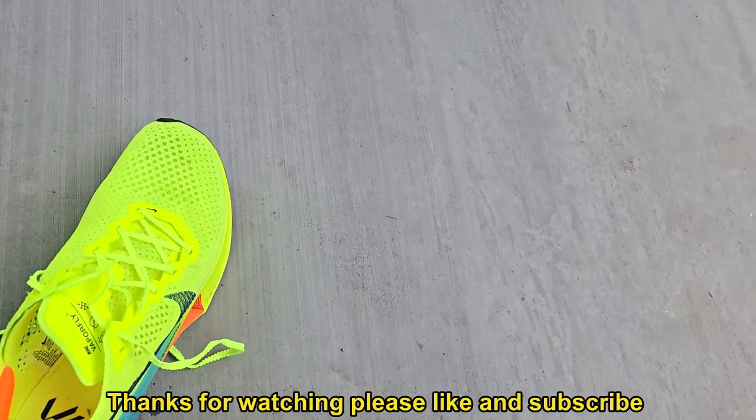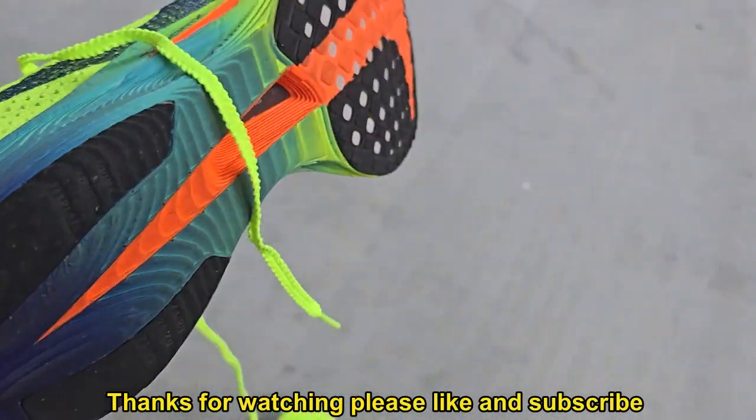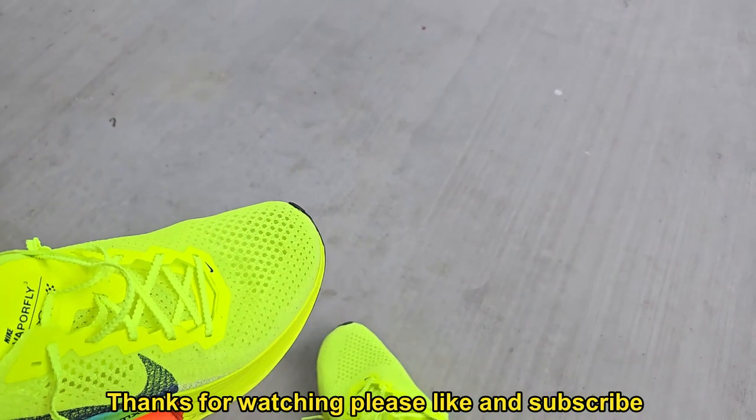As always, thanks for watching this quick — and I stress quick — overview and unboxing of these shoes. Please like and subscribe, thank you for watching the channel, please watch all the other content I have, and also please do give these shoes a try.